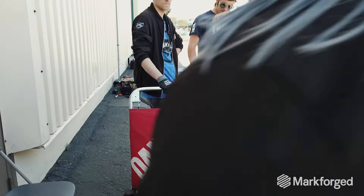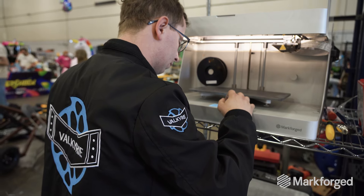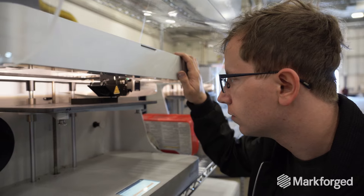Our team is comprised of five hardware engineers, all based in the Boston area. We are all younger engineers, and so we really find that iterative design has driven Valkyrie to the success we've seen so far.